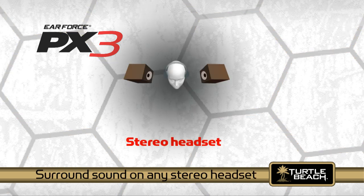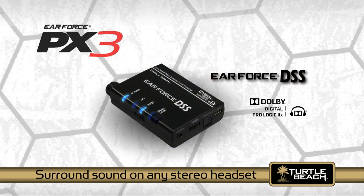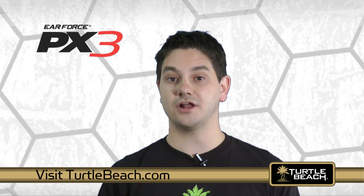Although the PX3 is a stereo headset, you can easily turn it into a Dolby surround sound headset with our DSS surround sound processor. Check out our DSS video on YouTube for more information. For more information on the PX3 and other great Turtle Beach audio products, visit TurtleBeach.com.